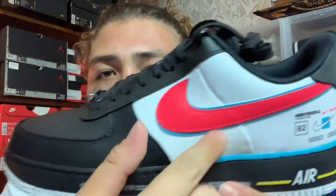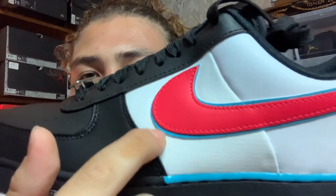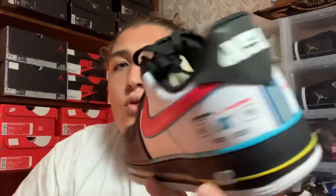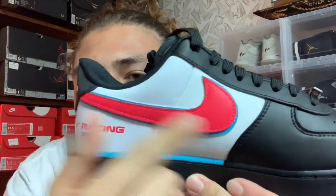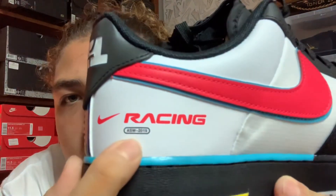The swoosh is really cool — you have a red swoosh outlined in blue underneath. I do like that, it's very cool. On the inside you have the same thing: a red swoosh outlined in blue, with Nike Racing and ASW 2019 text.